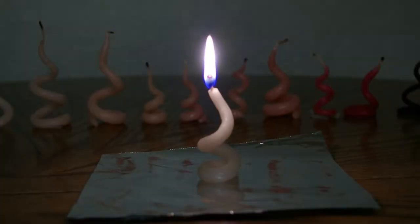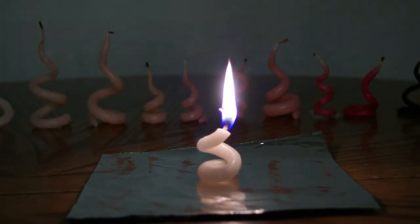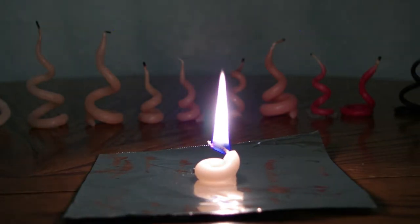The bigger baby twisty candles last about 35 minutes, and it's always a good idea to set it on something that won't burn like aluminum foil so your house doesn't burn down when enjoying them. Thanks for watching and I hope you've learned something new today.